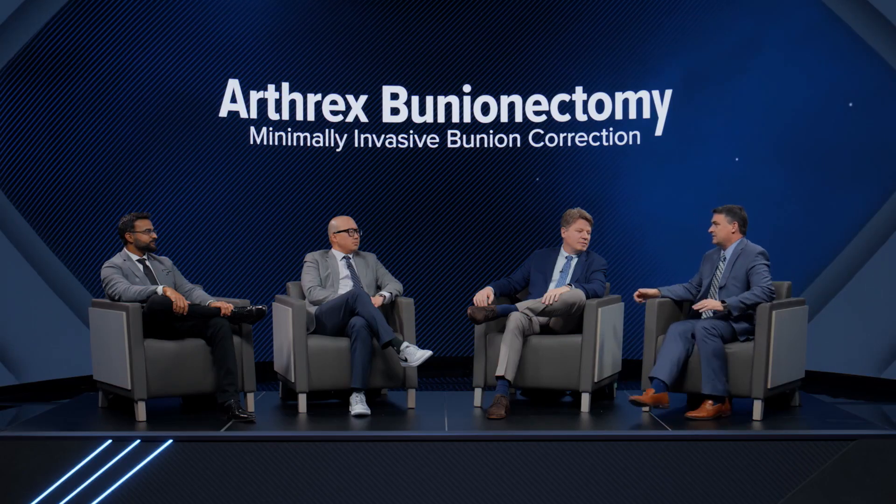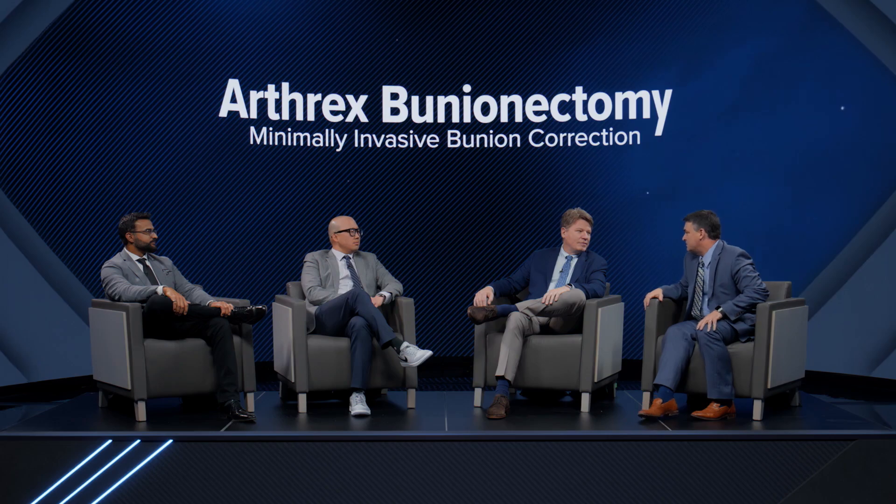I'm joined here today with my friends and colleagues, Dr. Jim McWilliam from White Plains, New York, Dr. Joseph Park from nearby Los Angeles, California, and Dr. Noman Siddiqui from Baltimore, Maryland. To start with, Dr. Siddiqui, what landmarks do you draw out on the foot before you start the case?